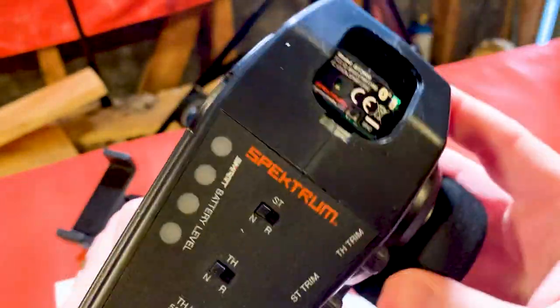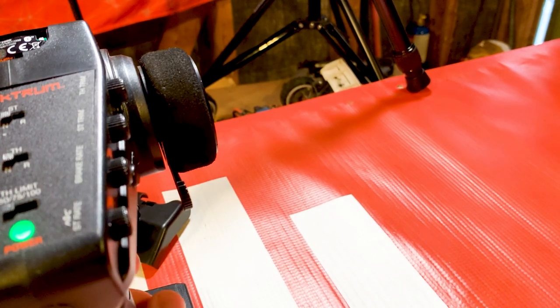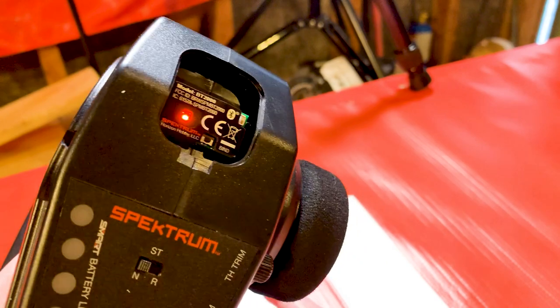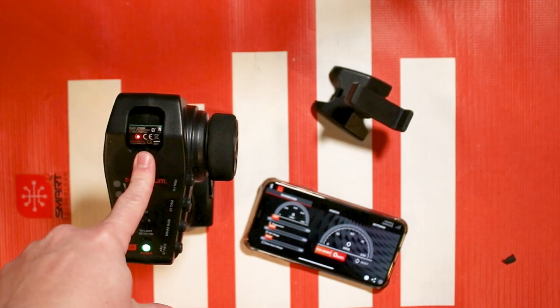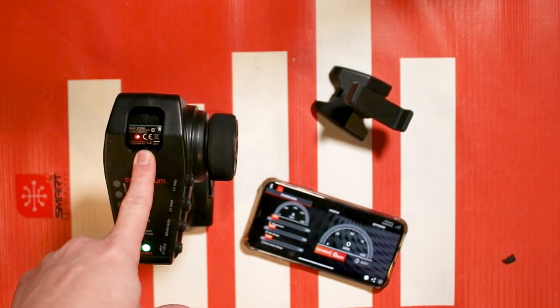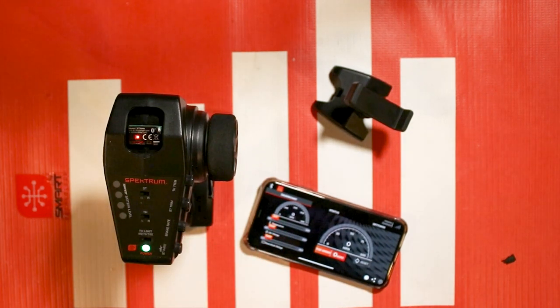Turn it on to test it out — it should be fine. You'll see the red light start blinking right there on top and we're good to go. Once you've got it installed into your DX3 and you have this slow flashing light, it's time to connect it to your mobile device. Let's go over first how to connect it to an Apple device.